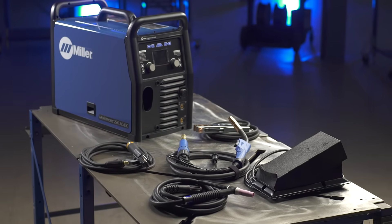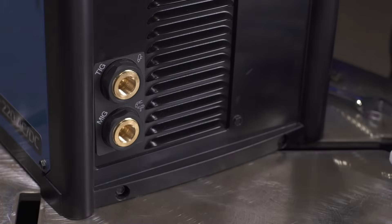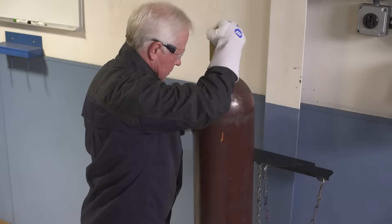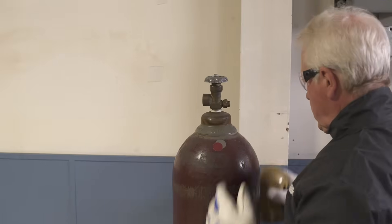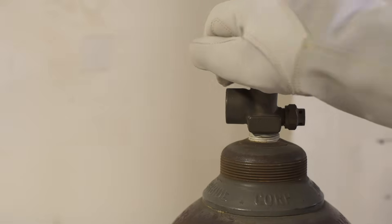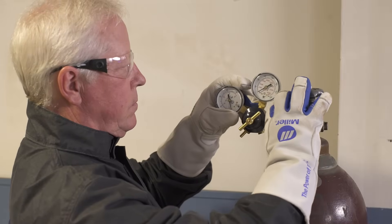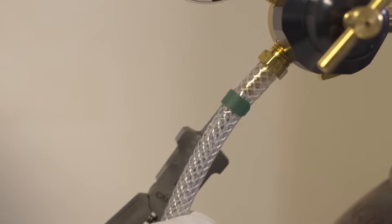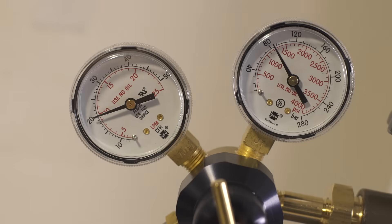Let's review gas setup requirements. Your Multimatic 220 AC-DC is designed for external gas cylinders and has two gas connections, so you can have gas for MIG and TIG connected at the same time. Before connecting, securely fasten the cylinder to a running gear, wall, or other stationary support. Remove the cap, stand to the side of the valve, and open the valve slightly to blow away any dust or dirt. Install the regulator so the face is vertical and tighten with a wrench, then slide the hose over the fitting and clamp. A typical flow rate is 20 to 35 CFH, depending on the process.